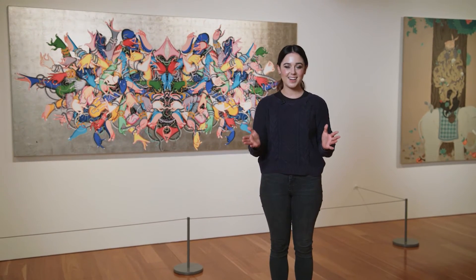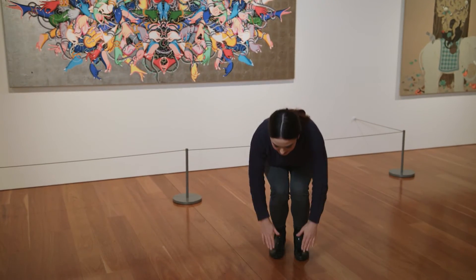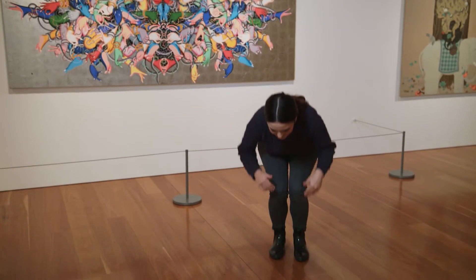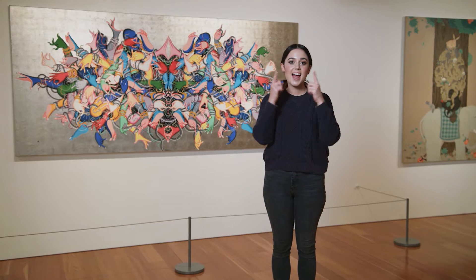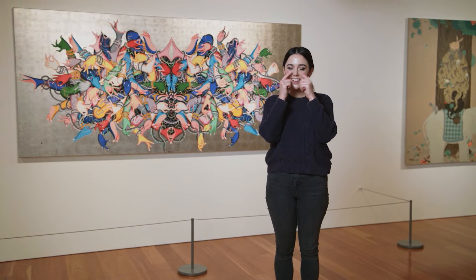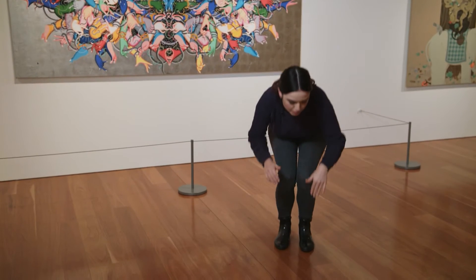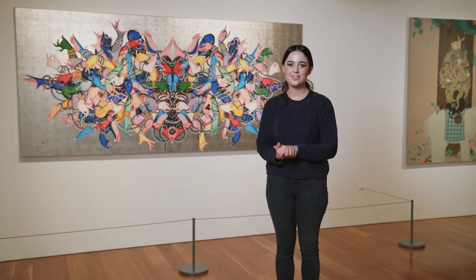Let's sing it again. Heads and shoulders, knees and toes, knees and toes. Heads and shoulders, knees and toes, knees and toes. Eyes and ears and mouth and nose. Heads and shoulders, knees and toes, knees and toes. Well done. Thank you for singing with me.